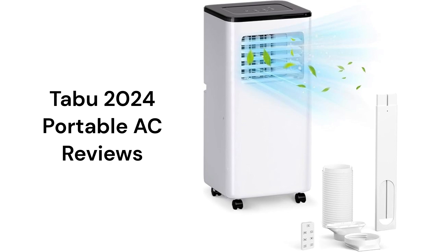The units use a single hose, which is not as energy efficient because conditioned air from the room is constantly being exhausted to the outside and has to be replaced and conditioned.